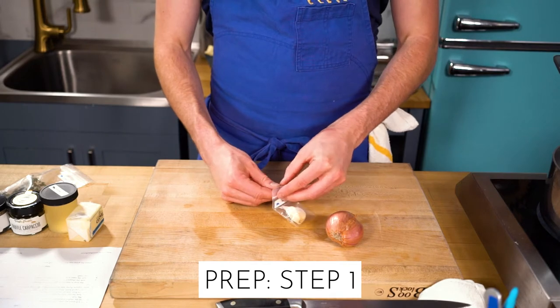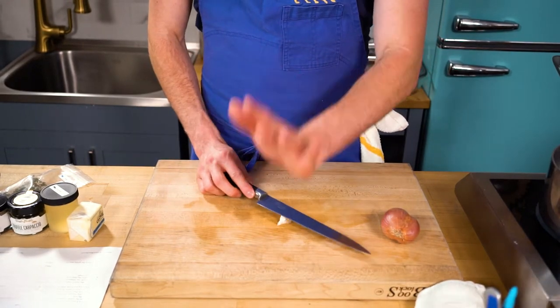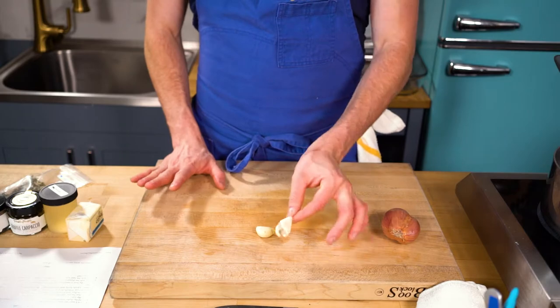Step one is to finely mince the shallot and garlic. For garlic, I like to take the side of my knife and just tap the clove until it pops — you don't need to smash it to roadkill, just pop it and the skin comes right off. Save those skins and peels in a Ziploc bag in the freezer. After Thanksgiving, take that carcass and all those vegetable trimmings, cover with water, and make yourself turkey stock to freeze and use later.